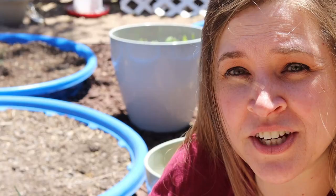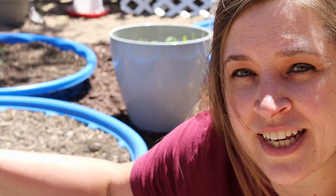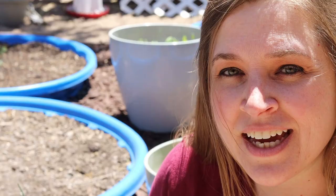I went ahead and uprooted all of the spring vegetables that I had going — the broccoli, the Brussels sprouts, almost all of the cabbage. The only thing that I left is one bed of cabbage that is partially shaded, just as an experiment to see if I can get it to produce anything in the heat that we have going on. Everything else is ready to start planting. I'm going to go ahead and get started with the winter squash and then the butternut squash.